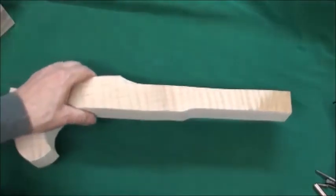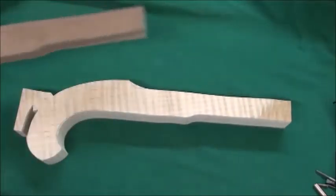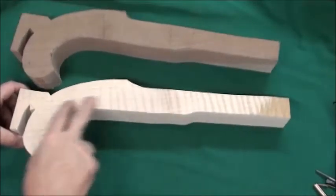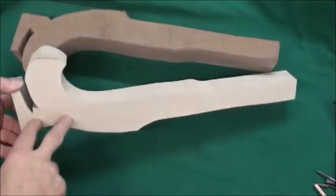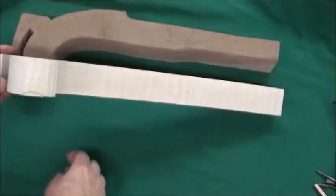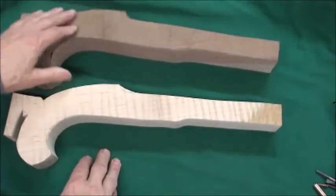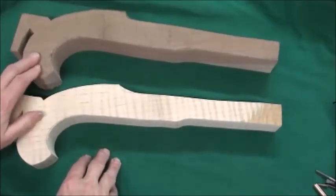All right, so this is what we start with. We've got maple and walnut, and I try to pick maple that's got a real nice figure. It's hard to see on this side, but you can see it on the bottom. Premium curly maple, a good hard piece of walnut.